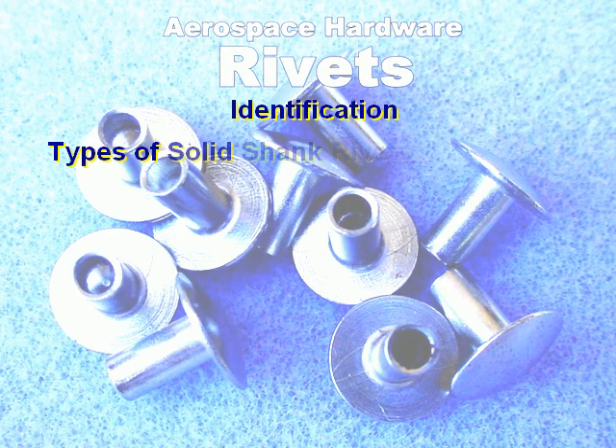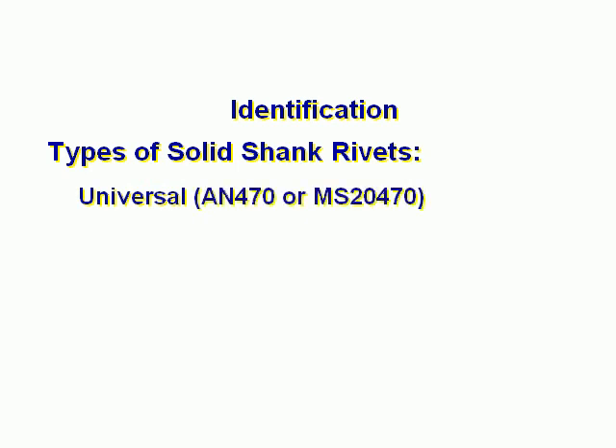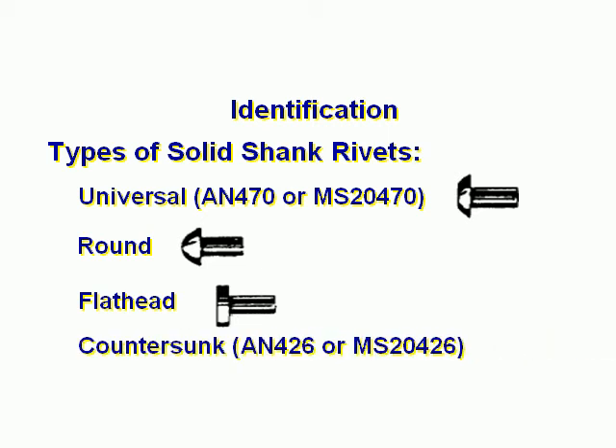Identification: types of solid shank rivets. Universal — AN470 or MS20470. Round. Flathead. Countersunk. Brazier.